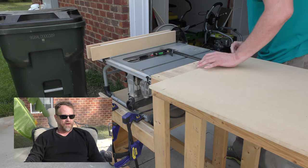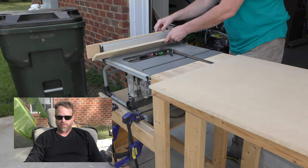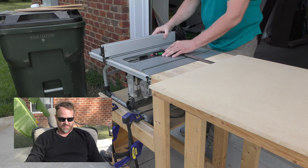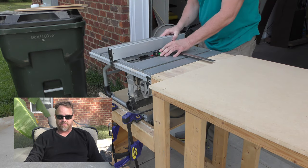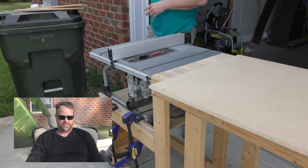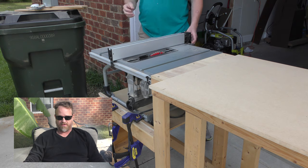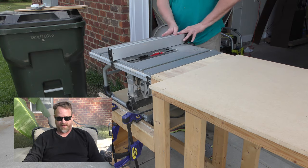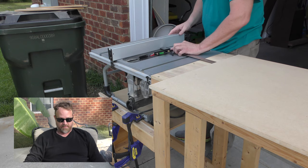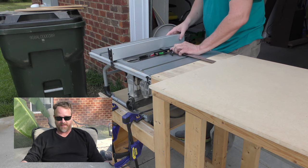I also want to mention that there's no right or wrong measurement for this. Your fence is not going to be the same size as mine. You might have an infeed and outfeed table, which might allow you to use a smaller slide. Obviously I don't have that right now — I will have it soon, watch and see. But right now I'm building to my needs at the moment.